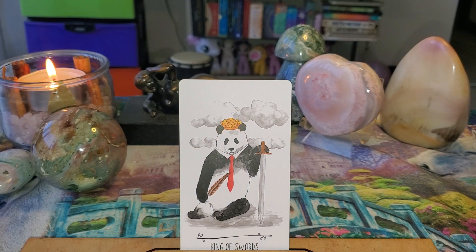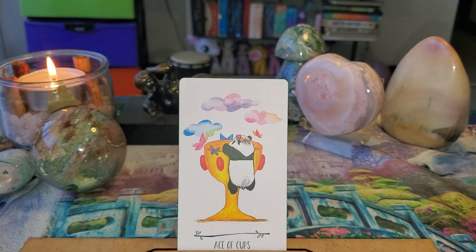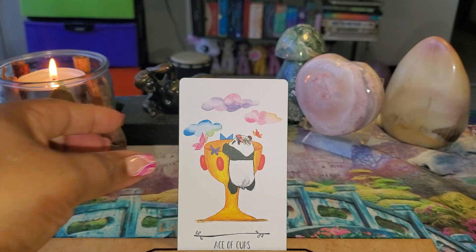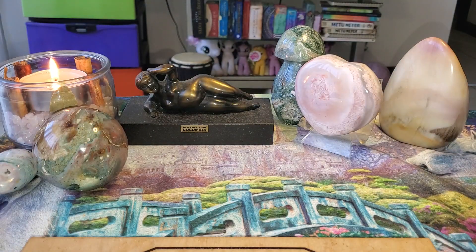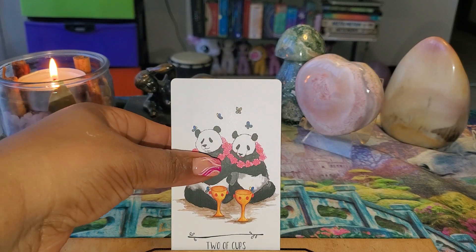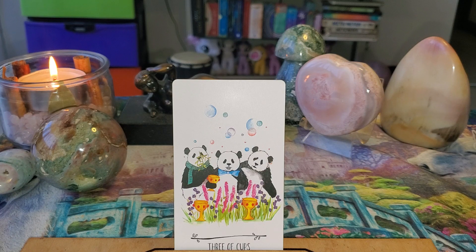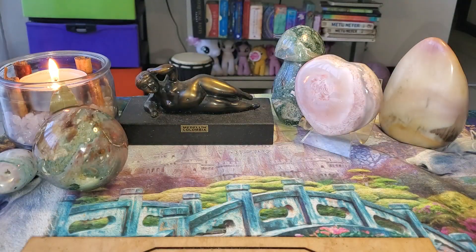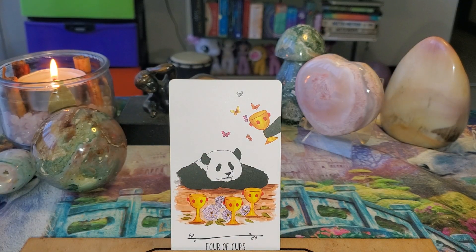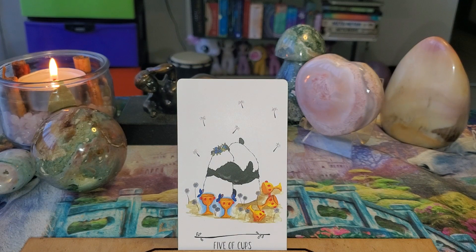Now here comes my favorite suit — the Cups suit! So if the Cups are done right, then I definitely will embrace this deck. That is so cute. I see another depiction of love — they're just kind of sitting together, very sweet. Could be brother and sister, could be husband and wife, could be two best friends — just that concept of love, but it doesn't have to be romantic love.